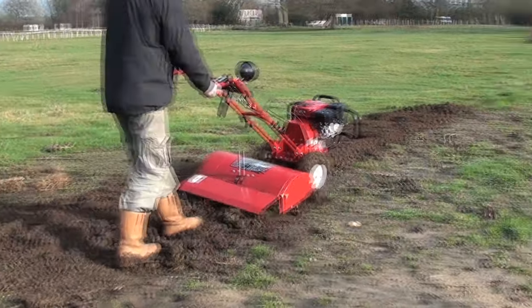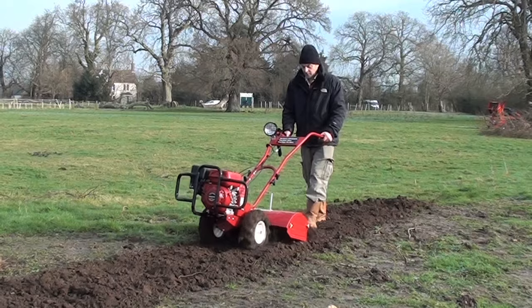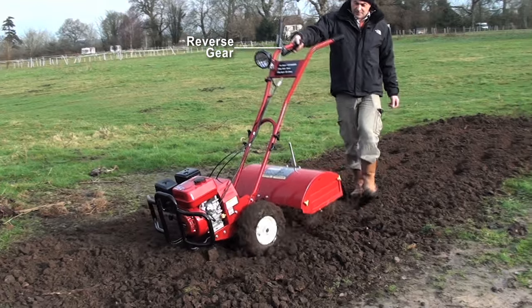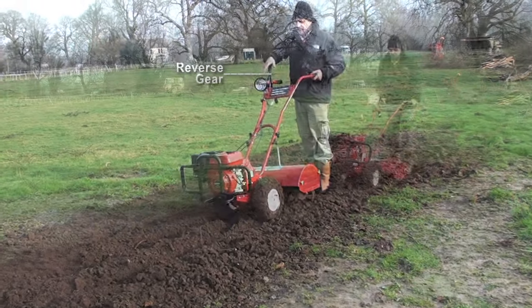The TITAN TP700 makes light work of previously untilled compacted soil and rapidly turns it into a workable plot. With its forward and reverse gearing, the TP700 is ideal for a variety of locations and conditions.